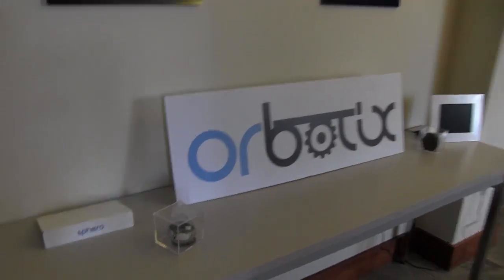I've always wanted to do my own thing. I got tired of building websites for other people, and that's when I came up with this company, Orbotics. We build Sphero, which is a robotic ball controlled from your smartphone.